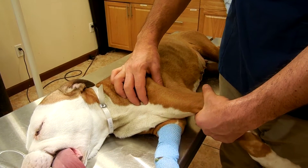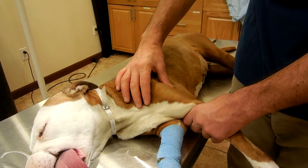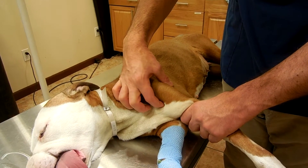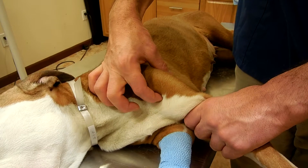The second test is the biceps test. The leg is externally rotated, the fingers are placed over the medial side of the greater tubercle, and a pressure is applied.